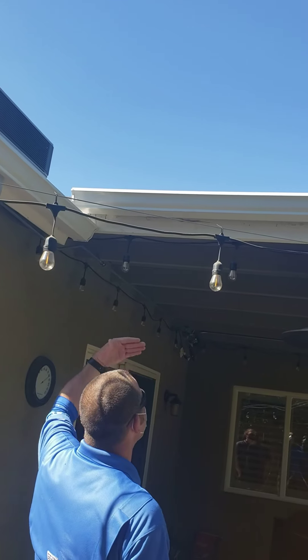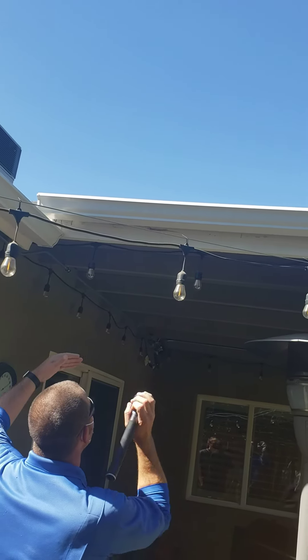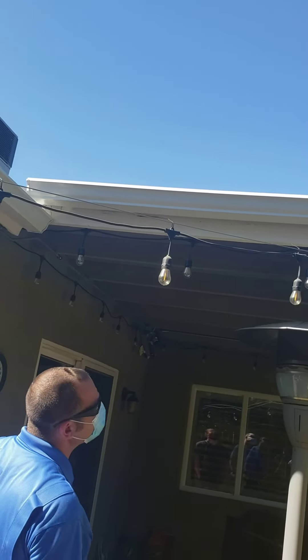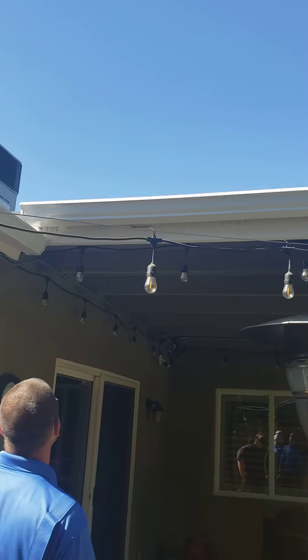That's going to be kind of fitting underneath our gutter, underneath our eave. There's no signs of water leaking or damage, so it's going to be protected from the rain. Nothing to worry about.